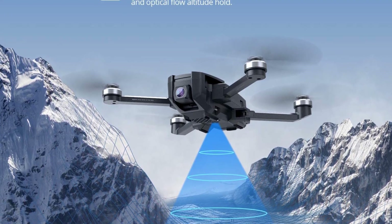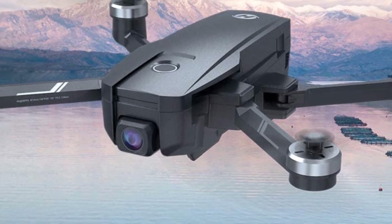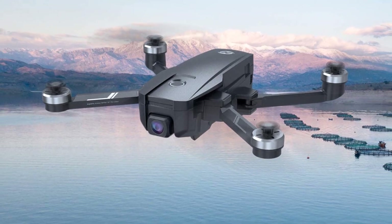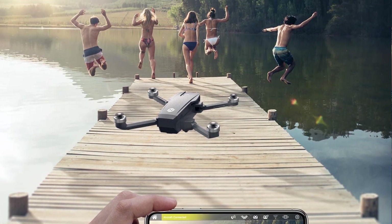The Fly More kit includes two intelligent batteries, each supporting 23 minutes of flight, for a total of 46 minutes of flight time — meaning less charging and more flying. The included carrying bag makes it easy to transport and store the drone when not in use.